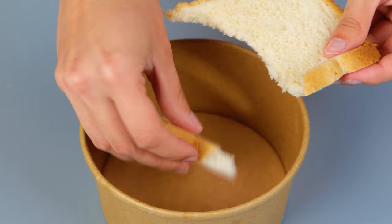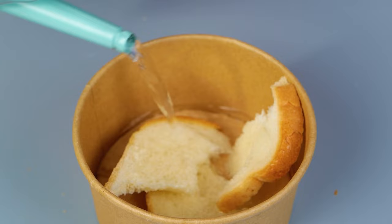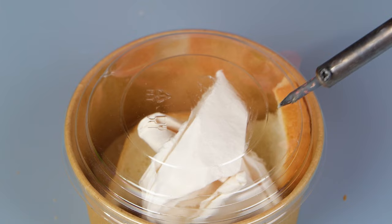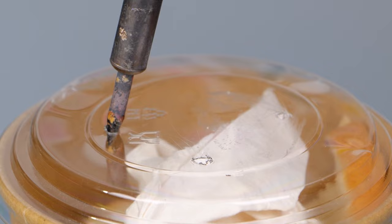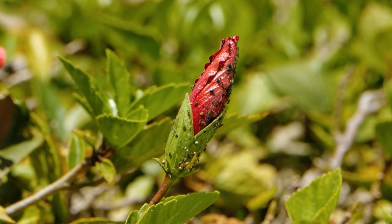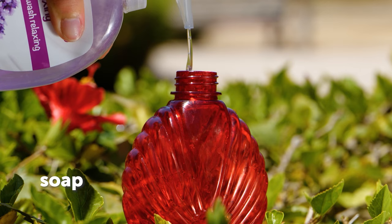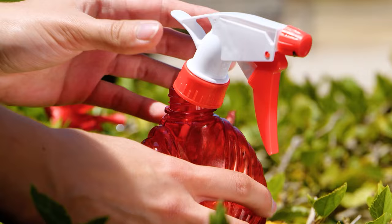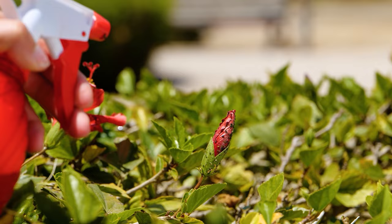Try out this insect trap — the bread will encourage insects to venture inside. Carefully create holes for the insects to enter. Liquid soap and water mix will kill aphids, and soapy water should be reapplied every two to three days.